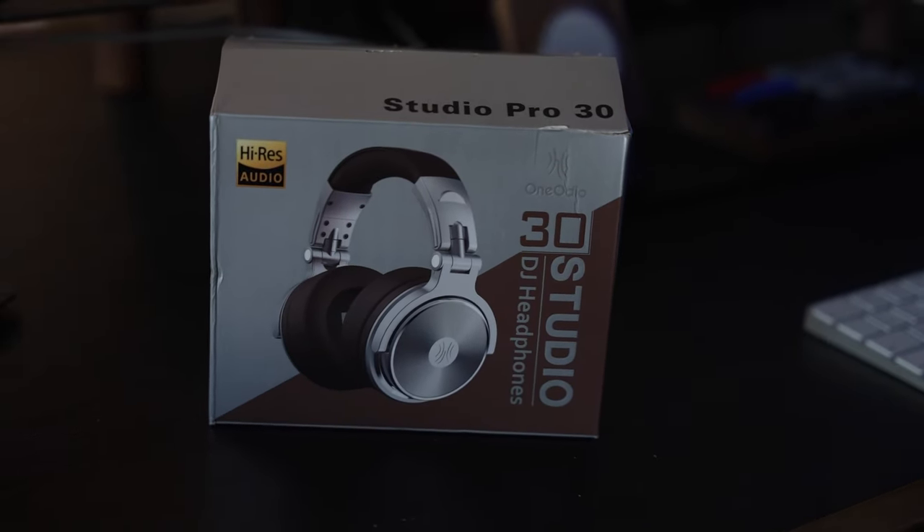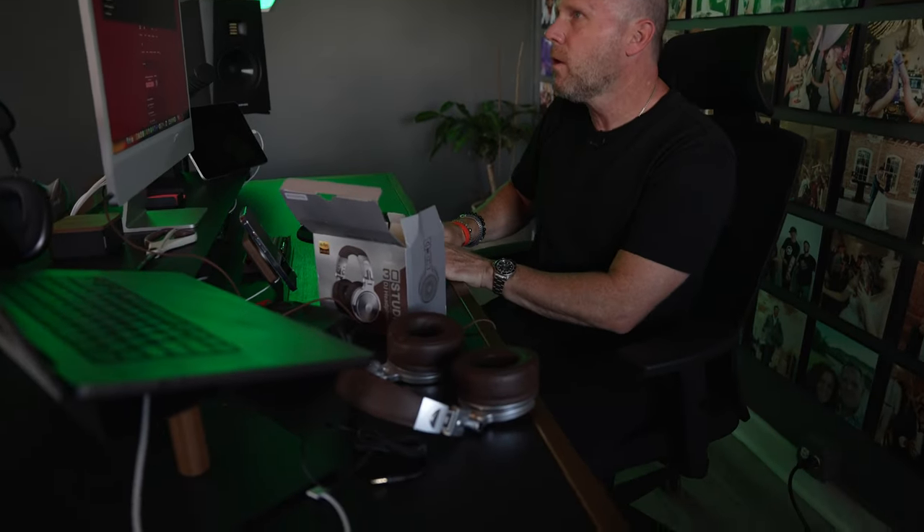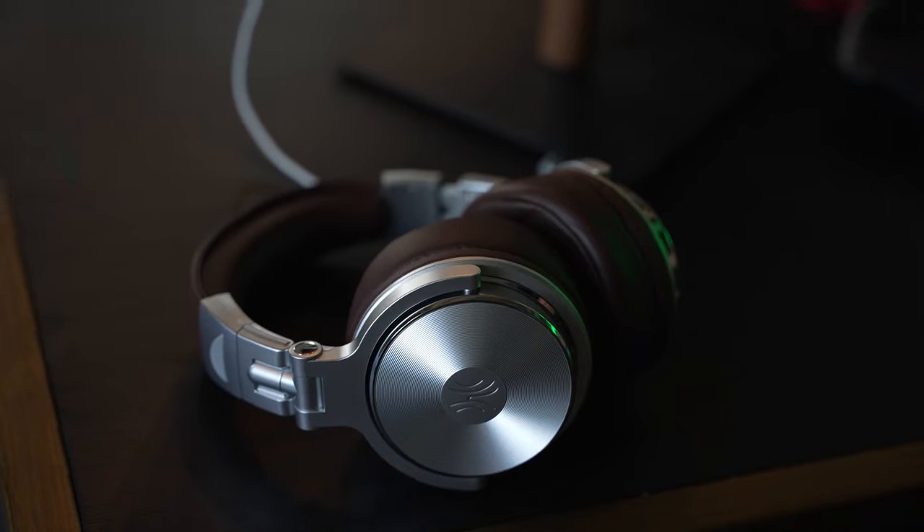I like these OneOdio Studio Pro 30s. Instead of keeping us guessing, let me just look them up real quick. Found them in a lot of places, including Amazon. These exact brown and silver ones at oneodio.com are $46. She told me after I make this video she'll send me some special links, so I can probably get an even better deal for you guys.